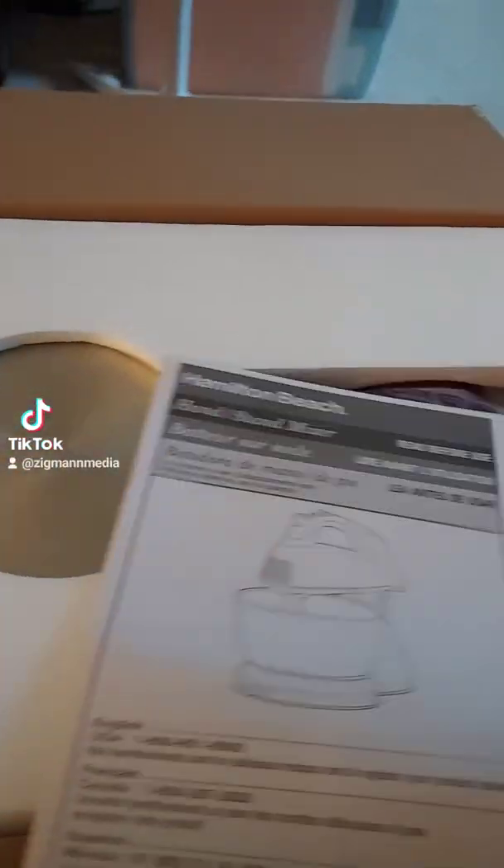When we first open it, it's packaged really well. Stainless steel — not bad.